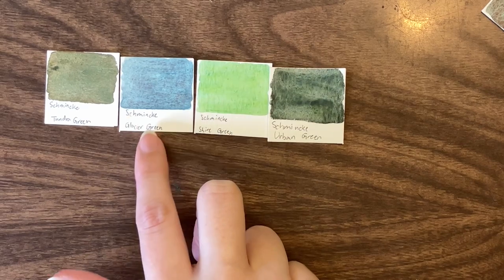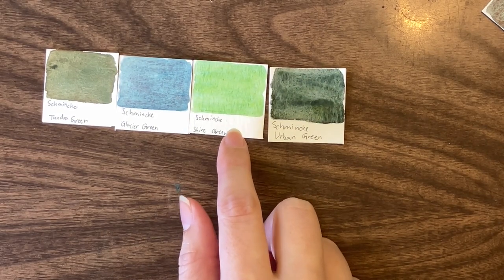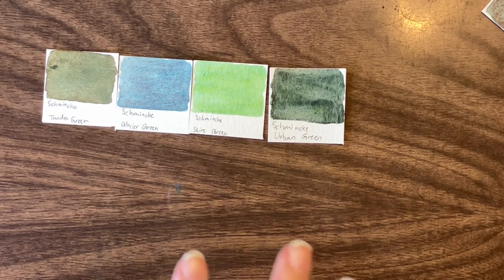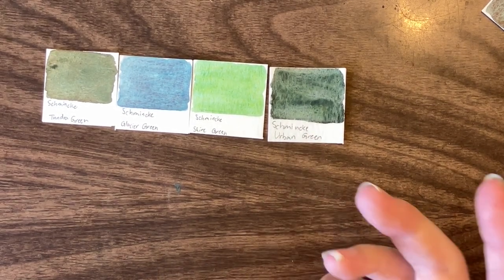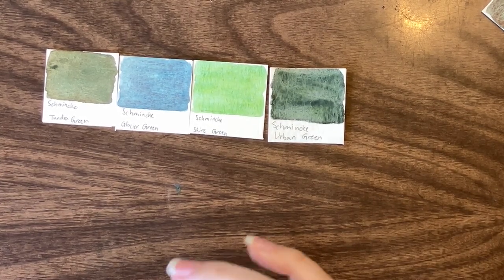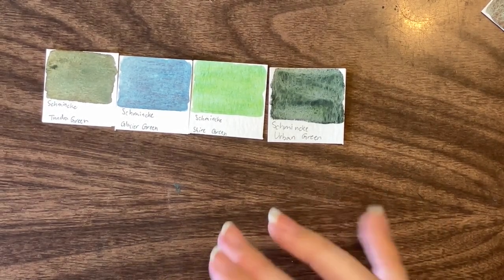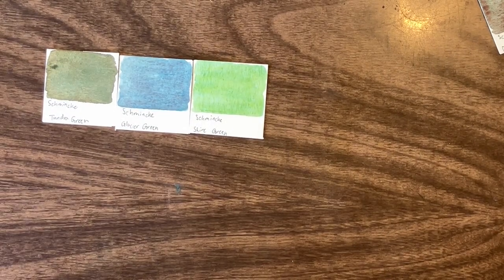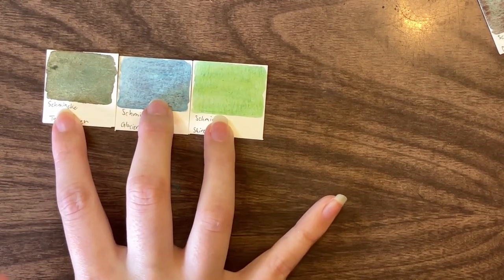Now we're down to three or four. Glacier green I actually like — I use it quite a lot in skies and water. Shire green I also like; it's quite a bright green with a dark blue to it. The way I paint though, I tend to reach for colors like Urban or Tundra green more often, though I wish Urban green had a bit more going on with it — I feel like its granulation is a very single-color effect. So we're going to eliminate that one. For now, all three are going to move on and we might cull some more later.